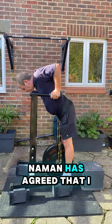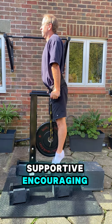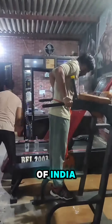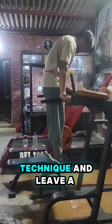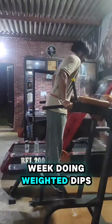Naman has agreed that I can upload his video for you to give supportive, encouraging advice on his technique. Naman is 18 years old and from the Punjab area of India. Please do critique his technique and leave a comment below. Currently he's training twice a week doing weighted dips.